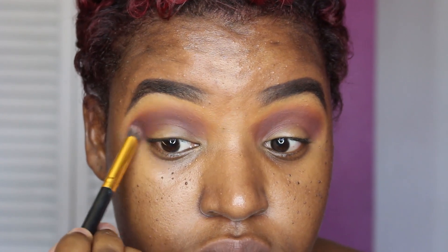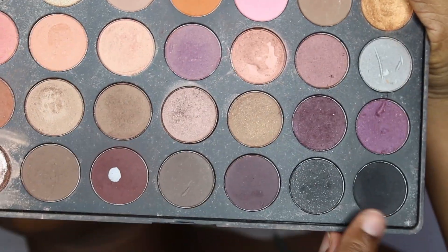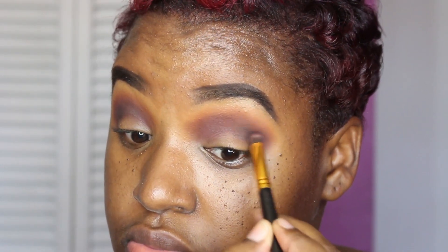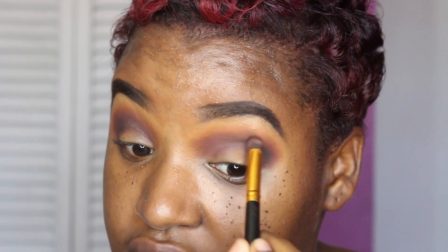Going back into the palette, I'm going to be using the black shadow. I want this look to be so dark, so I'm going in with the black on top of the purple to give it that smoky look. I'm using the same BH Cosmetics brush set. This look requires a lot of blending so it took me a minute to complete, but you gotta blend, blend, blend.